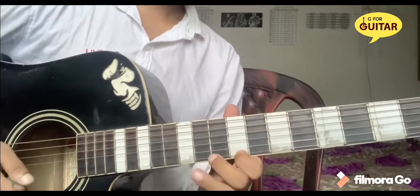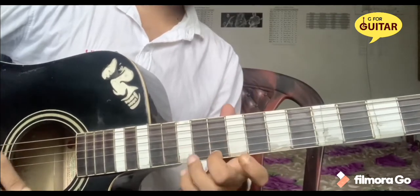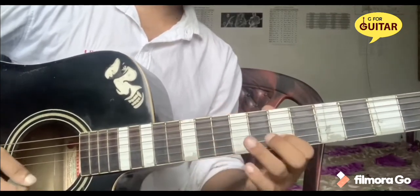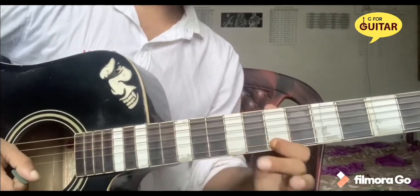Then 2nd string 4-10 pull off, then 9. Then 10, 8, 7, 7.